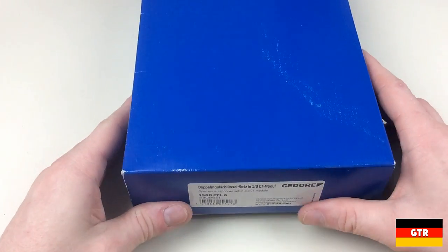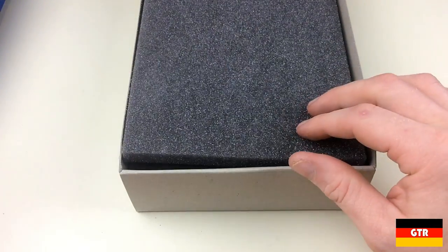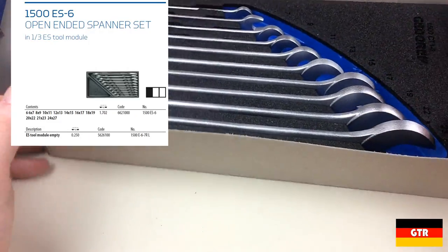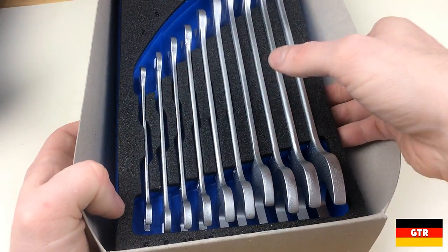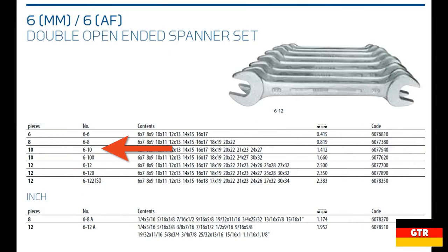I wanted to get this set specifically for the custom foam insert that is compatible with the Ghidorah 1578 tool trolley that I own. This 10-piece set comes in several forms. In addition to the CT module shown here, the set also comes in the ES tool module with part number 1500ES-6, which is an ABS plastic tray in the same one-third tool module footprint. The set can also be purchased without the tool modules under model number 6-10.